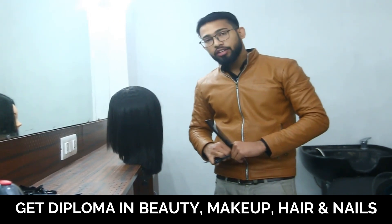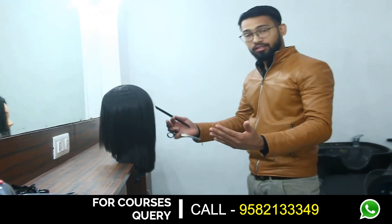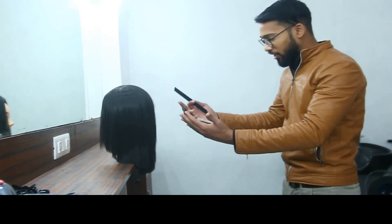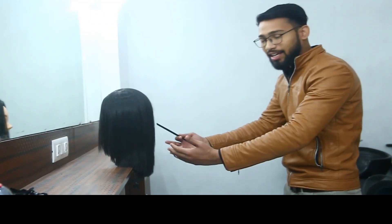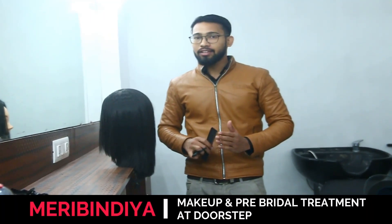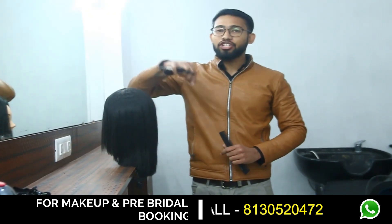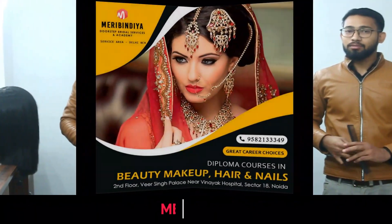Hello once again. So guys, you can see here our cut has been already completed. Now it is showing here so much decent. And the shape, as you can see, it is clearly reflecting as a U. So if you want to learn things like hairdressing, if you are interested in beauty, in that condition you can join Mirabindi Academy. The contact number is mentioned in the description. Thank you so much.